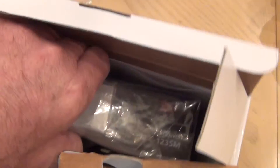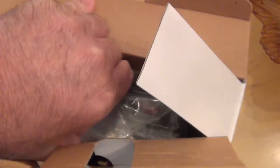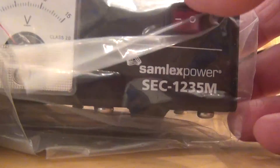Let me take the unit first out of the box. I'm going to rest the camera and do this with two hands because it's not working one-handed. I'll just pull this back. The power supply comes with a plastic bag on it.